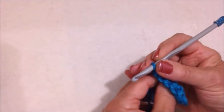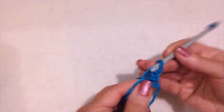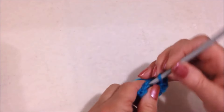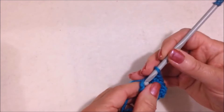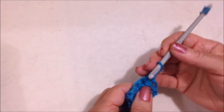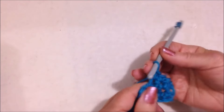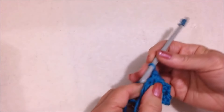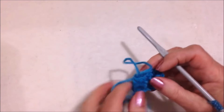Chain 1 and turn. That chain 1 takes the place of the first stitch, so single crochet in the next stitch and in each stitch across the chain. You're going to continue doing that — chain 1 and turn, single crochet in each stitch across the row.